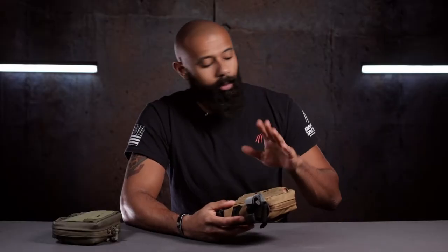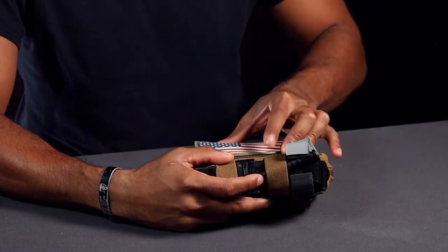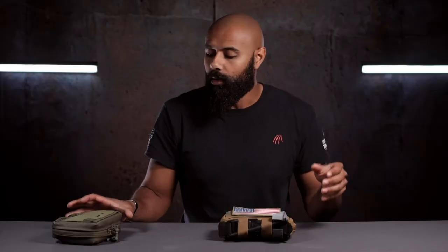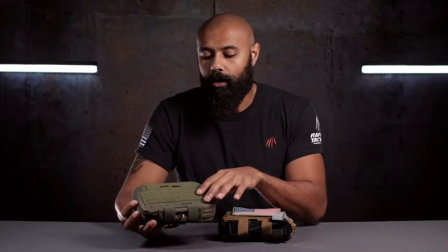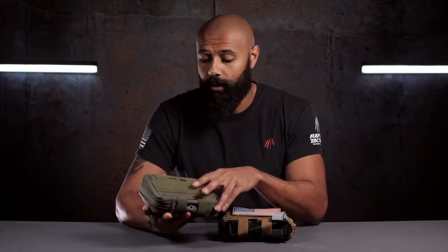You've got some Velcro so you can put a patch — I've got a nice little American flag patch you can slap on there. You'll also notice there's MOLLE on here as well, so you can add some pouches up here in case you need extra stuff. It just depends on how you want to set it up — it's always up to you.